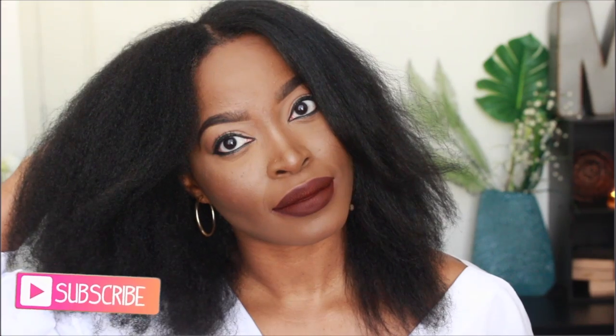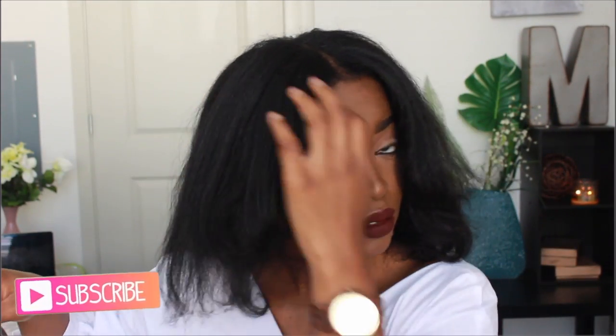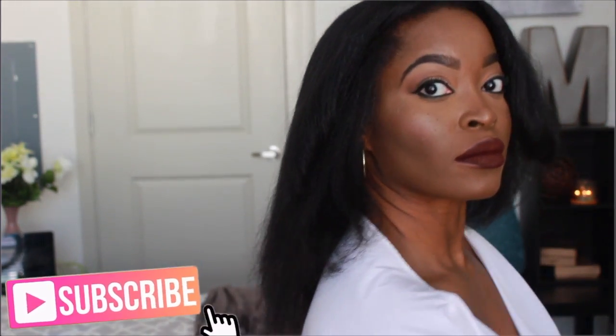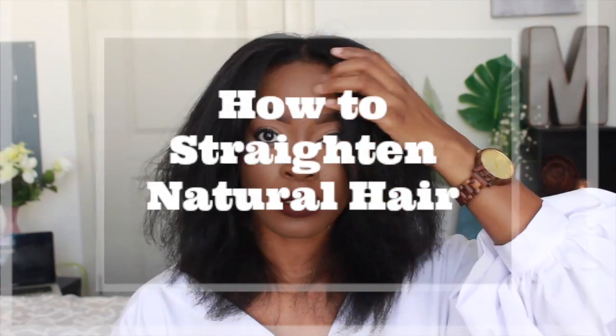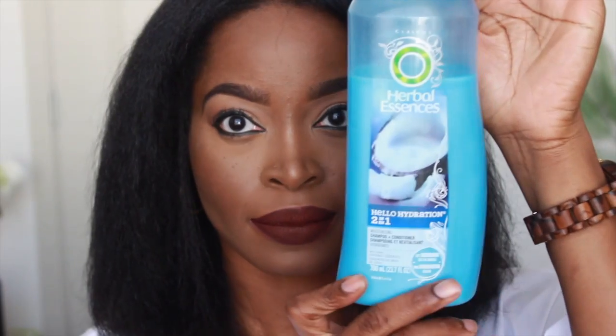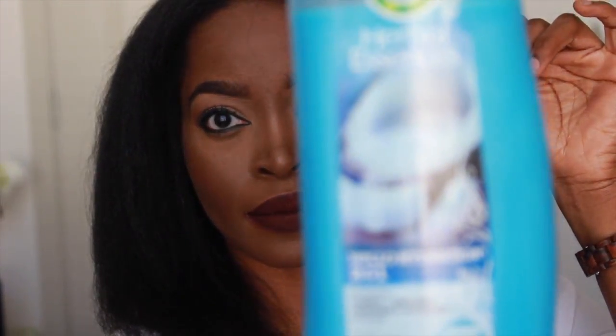Hi guys, it's Natalie Mayer here once again. Today I'm here to show you how I went from curly to straight — or shall I say kinky to straight. I am 4B/4C natural hair texture and I was very surprised that I was actually able to straighten my hair on my own this time. There's a big misconception that you have to use expensive products to straighten your hair. I'm going to show you some inexpensive products you can use and get results.